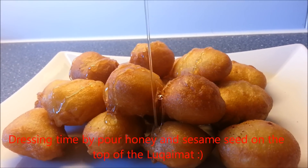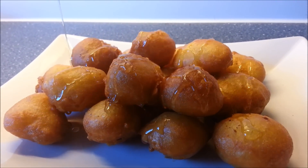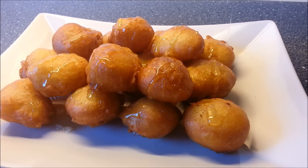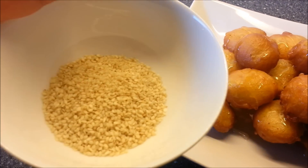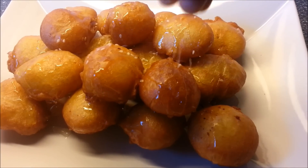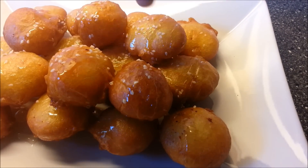It's really nice and so delicious, of course. Look, it's a very nice combination. I really can't wait to eat them — very yummy! And then we can add sesame seeds on the top of our Lukaimat, just pour them like this. It's very nice.